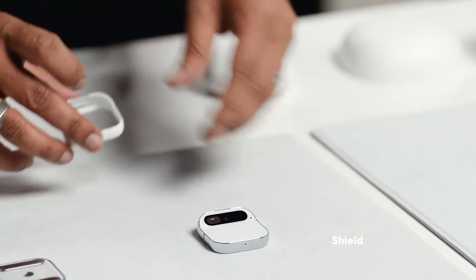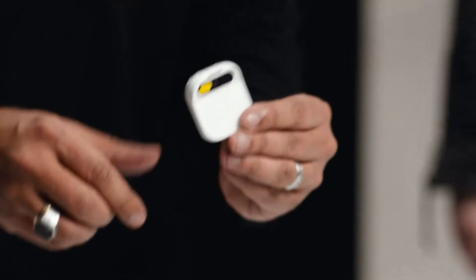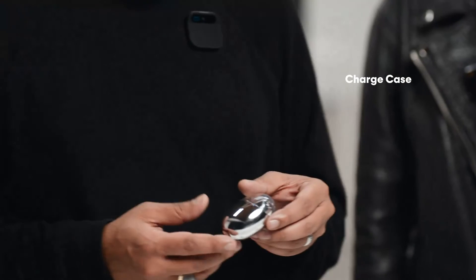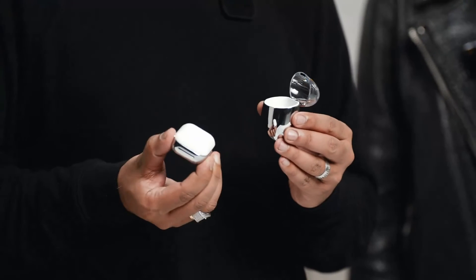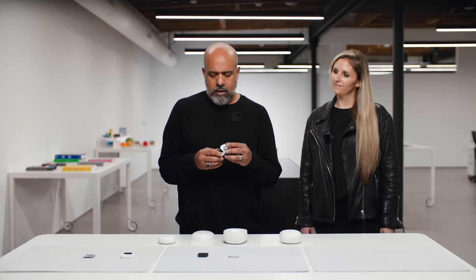We've also designed shields — these come in different colorways and allow you to configure and protect the AI pin in a completely different color. Our charge case can hold your entire AI pin along with a battery booster for travel and charging. It has a built-in battery, charges the AI pin more than once, is USB-C powered, and is super easy to carry and very rugged.